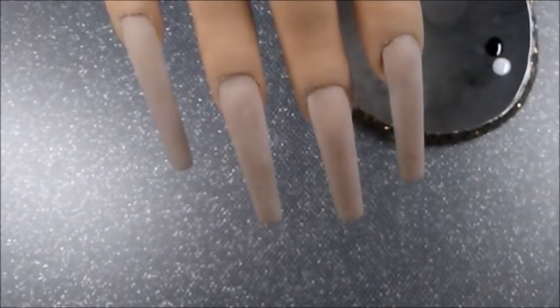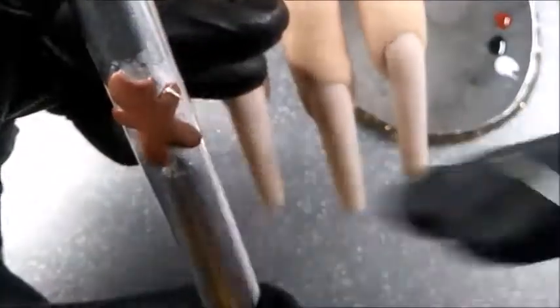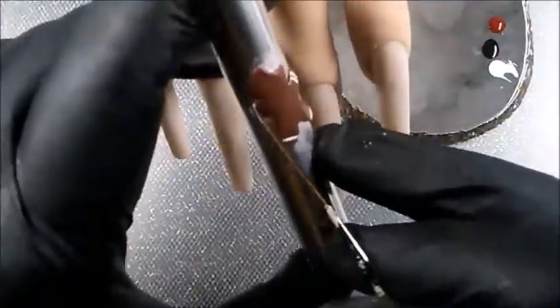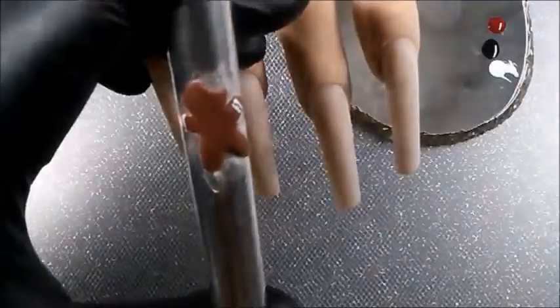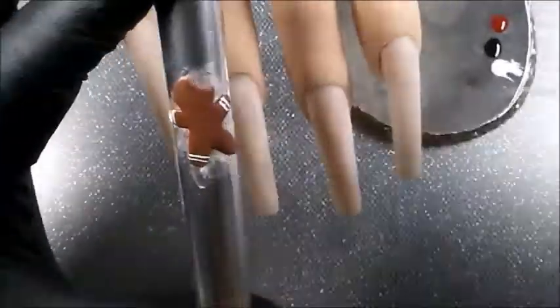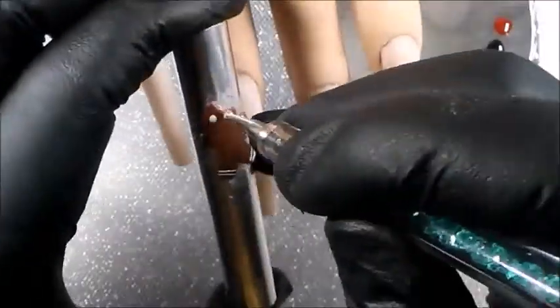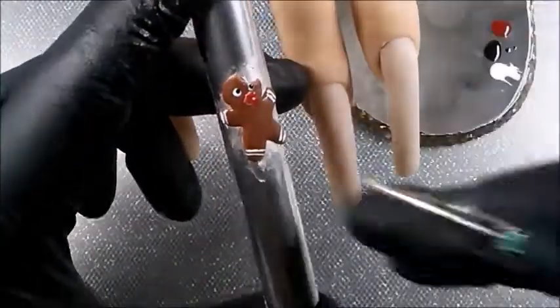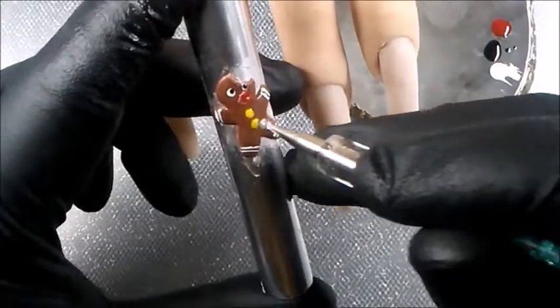Once I'm satisfied with how he looks, I cure him for 60 seconds in my 75-watt lamp. Then I begin doing the icing and his face. He looks good enough to eat — and that's why we had to take that bite, right?